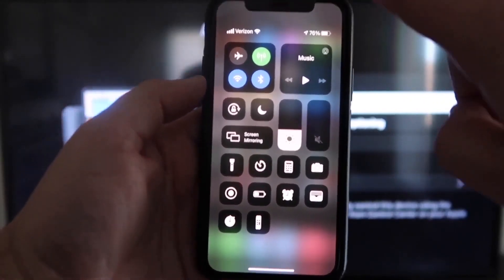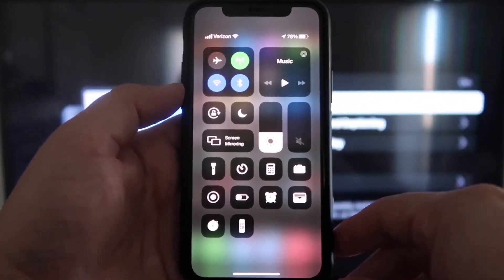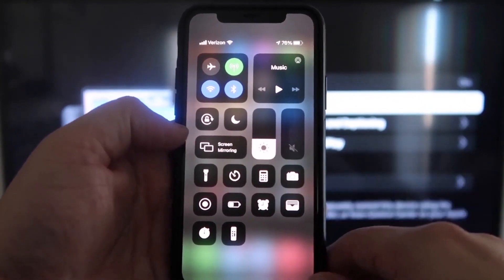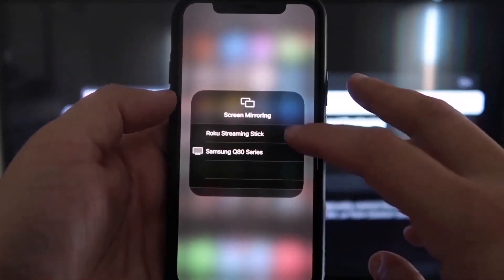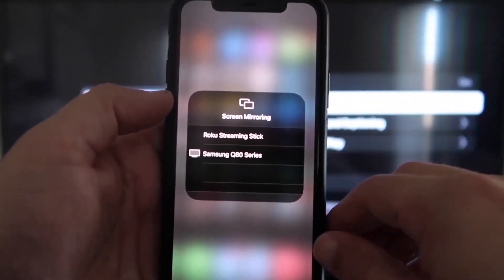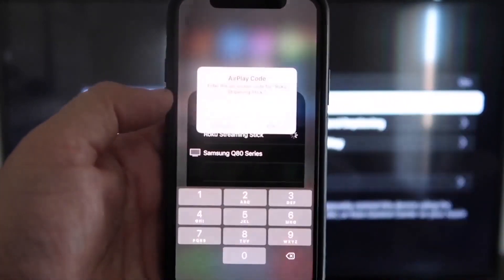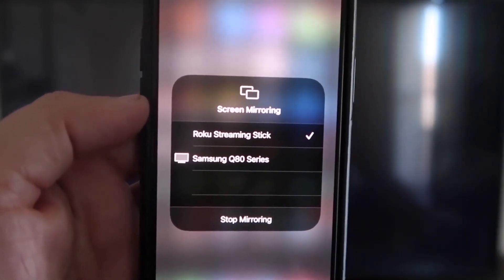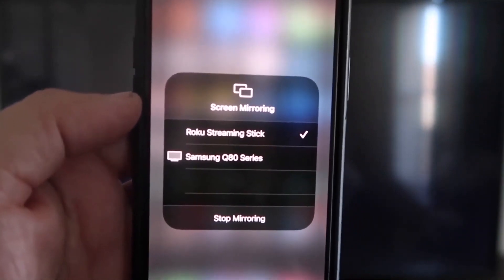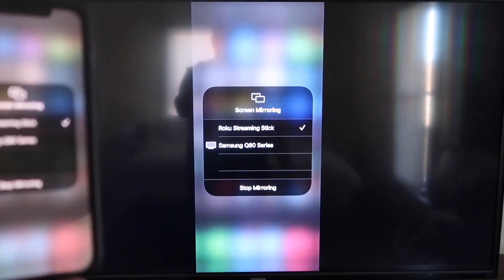Once you're on your iPhone, swipe down from the top right corner to bring up your menu icons. Right in the middle you'll see Screen Mirroring — tap on that. You'll see a list pop up, and at the very top it says Roku Streaming Stick. Tap on that and it'll ask for a code. Once you've typed it in, you'll see a check mark next to Roku Streaming Stick on your iPhone, and on your TV it'll be mirroring exactly what's on your iPhone.